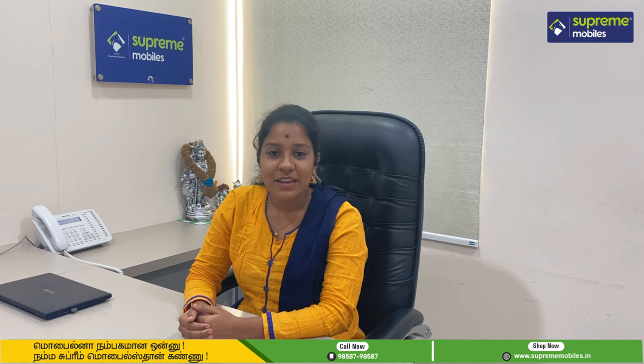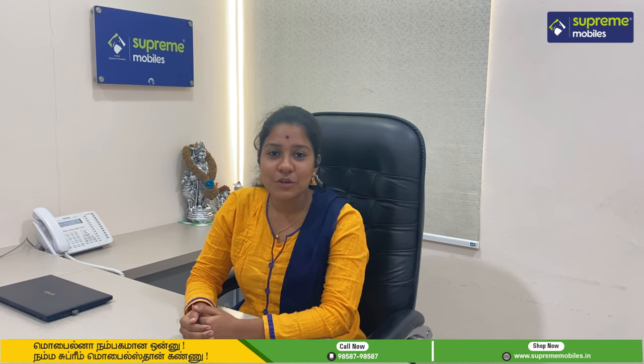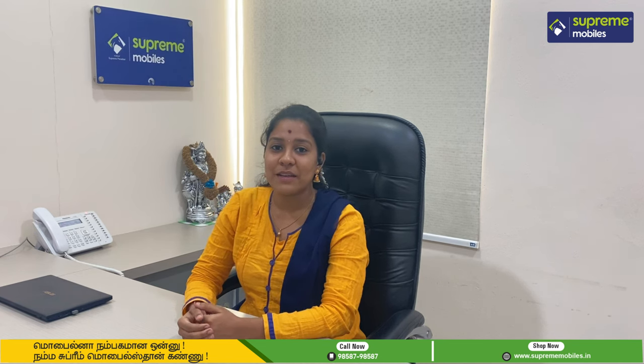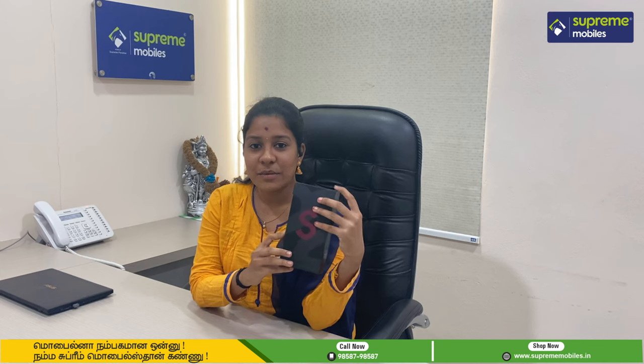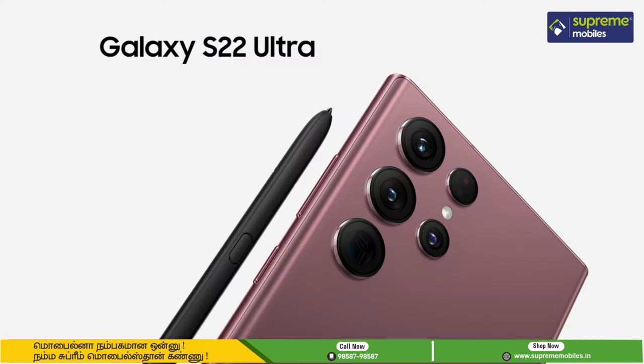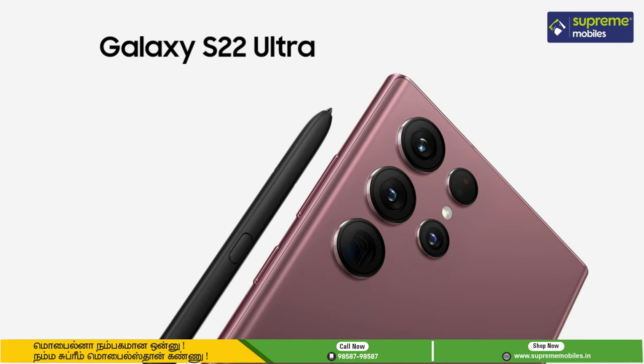Hi guys, welcome back to the Supreme Mobiles YouTube channel. Now we have a premium phone to review — the S22 series. We have a S22 Ultra model launch, so we have a review of it.